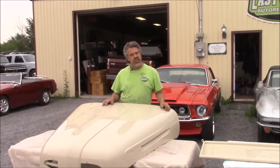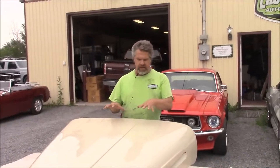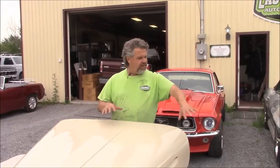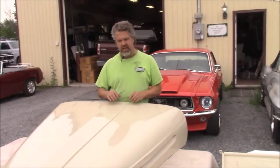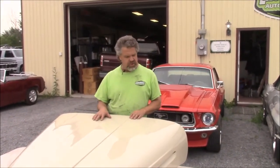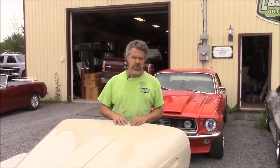Hi folks, it's John from LastChanceAutoRestored.com. I'd like to share with you another update. Basically, it's a few things to share with you. We have some items that we've made a lot of progression on — a 1950 Ford F-47 pickup, very similar to the US F-1 truck.